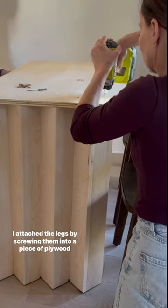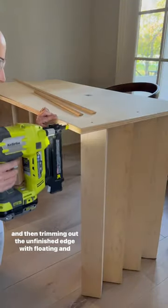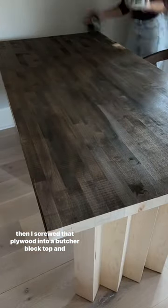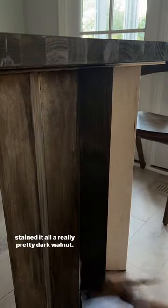I attached the legs by screwing them into a piece of plywood and then trimming out the unfinished edge with fluting. Then I screwed that plywood into a butcher block top and stained it all a really pretty dark walnut.